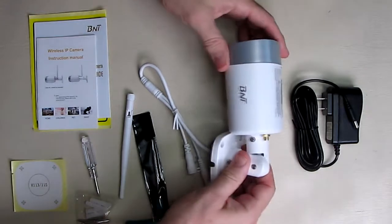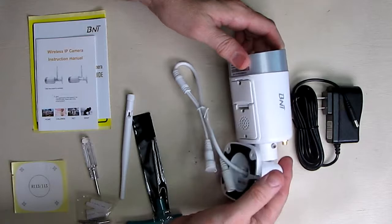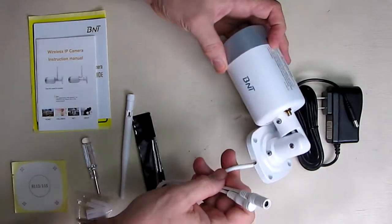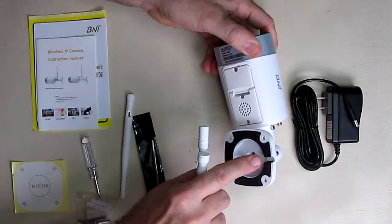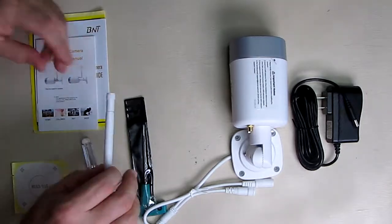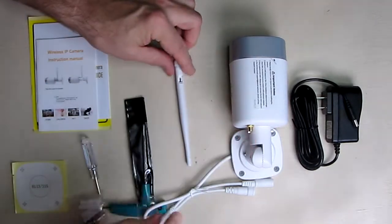You can see the camera right here in front of me — it says BMT on there. The bottom has a microphone, this is where you plug in power, it has a cable exit right there, and here's where the Wi-Fi antenna goes.